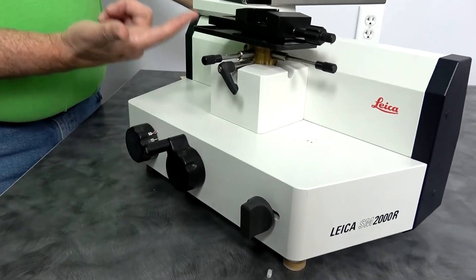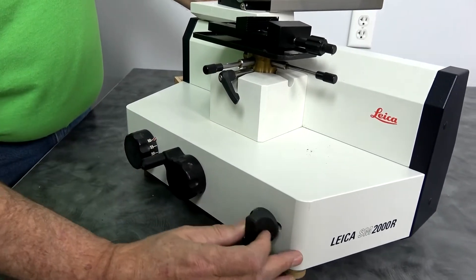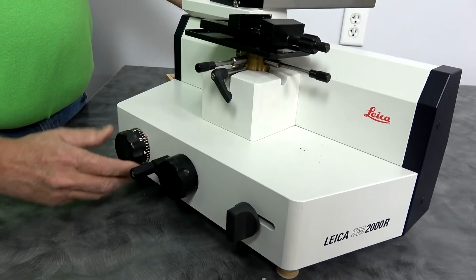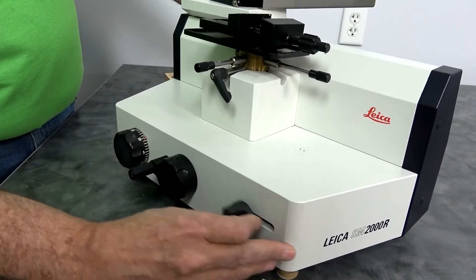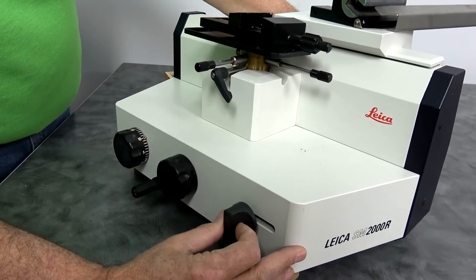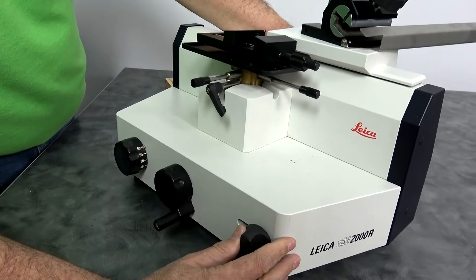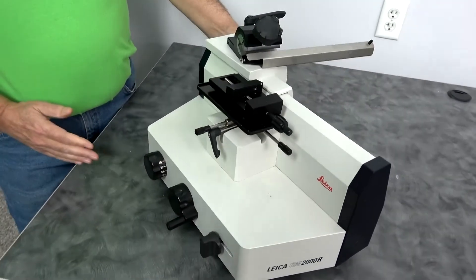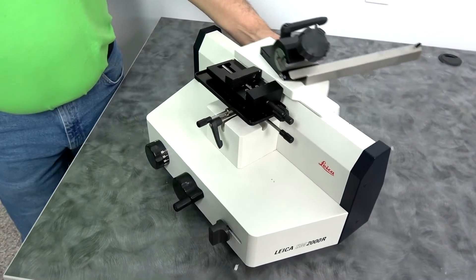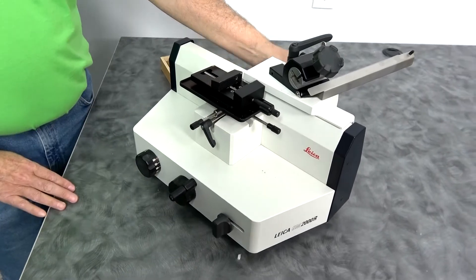Every time you pull this lever, it's going to move the table whatever your setting is. So when you pull this and it's on 60, it moves a little. When you move it into the smaller range, it moves much less. You actually have to have the table in the right area. It also has automatic feed, so every time it slides across, it does raise the table.